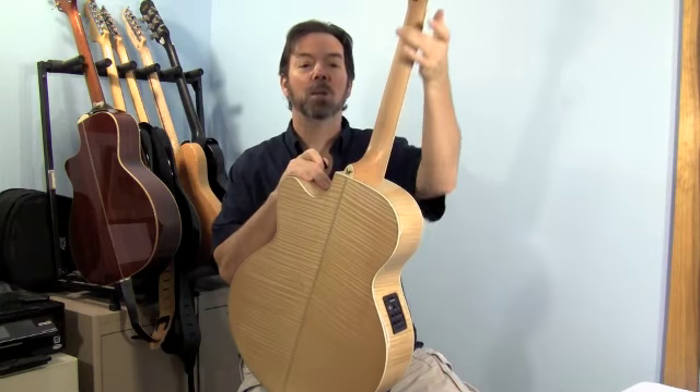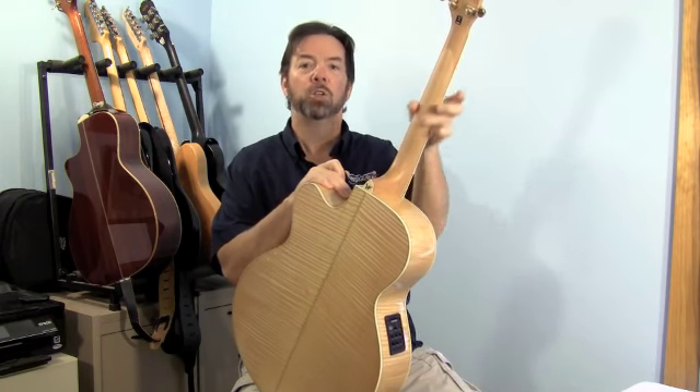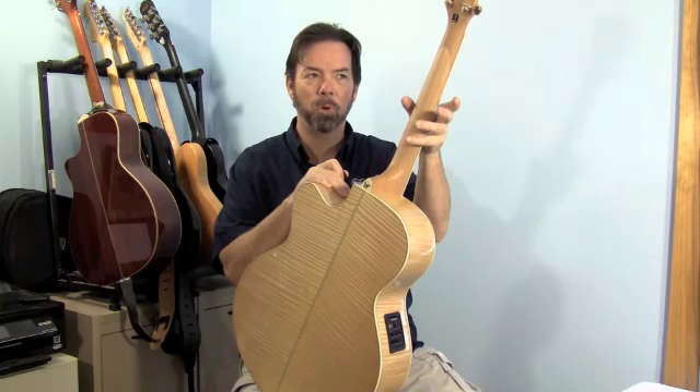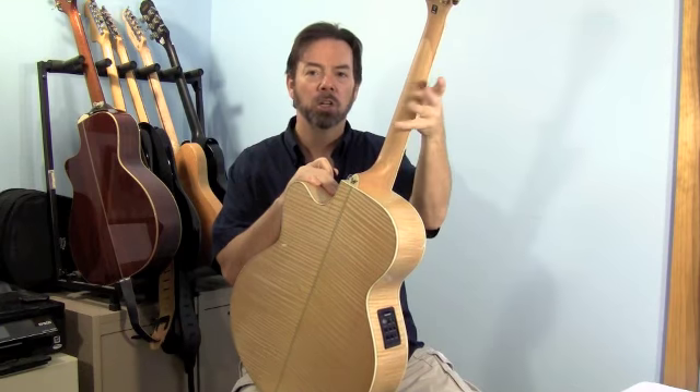The maple neck is satin finish and it has a two-way truss rod. What that means is there are actually two truss rods in it, and instead of pulling and pushing against the ends of the neck, they pull and push against each other to adjust the tension on the neck.